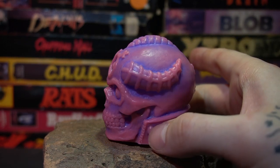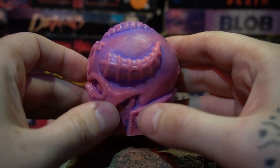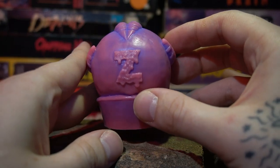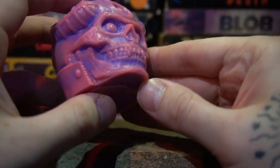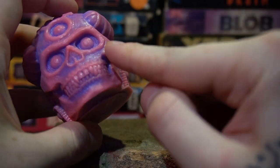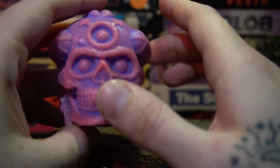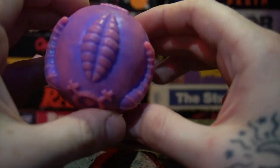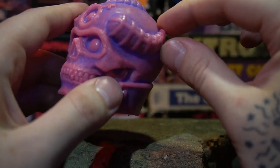I didn't get the blue one, so this marbled edition is a nice one to have. There's the Z again for Zektron — it's dripping, which is cool. The skull is really well sculpted with all kinds of bone texturing, the teeth are really well done and symmetrical, there's a third-eye forehead situation, and the horns are really well done.